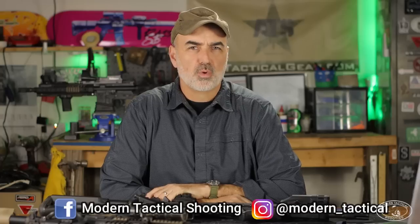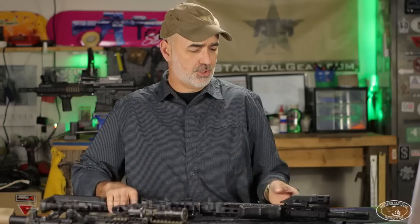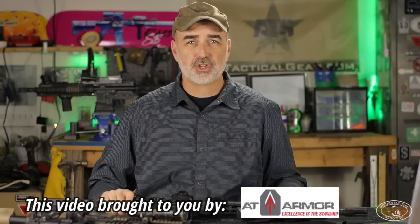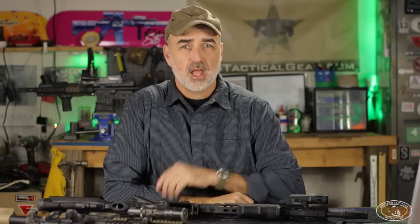Welcome to Modern Tactical Shooting. When talking about white light and CQB, there are too many things to cover in one video. There are a lot of techniques and SOPs you need to be doing when conducting white light CQB, but in this video I want to focus on the difference between using a traditional white light with the on and off feature versus using a strobe function for your white light clearance. There are no disadvantages to using a light with a dedicated strobe function — there are only advantages.